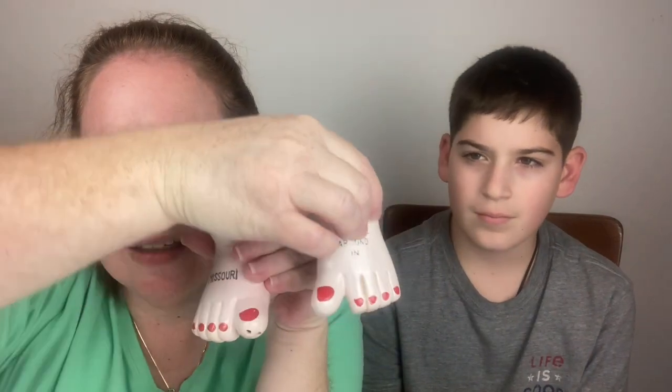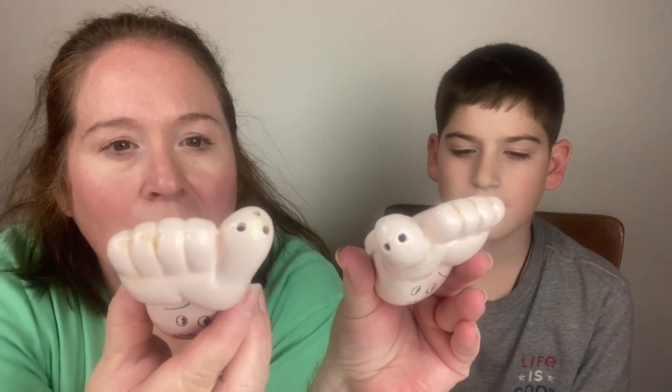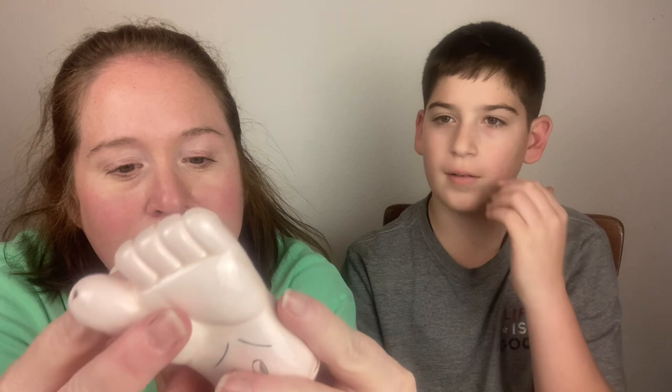Next we have some toes — this is a souvenir from Missouri. It says 'Kicking Around in Missouri.' Sorry, you probably can't see that. I cut myself yesterday when I was making supper and it's burning really bad. They have cute little faces on the bottom, and their toes have the holes for the salt and pepper to come out. They sit straight up and down, or you could sit them like this.